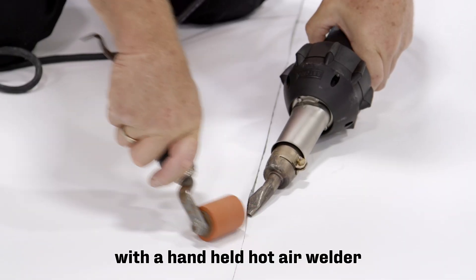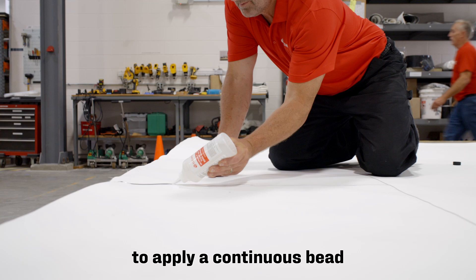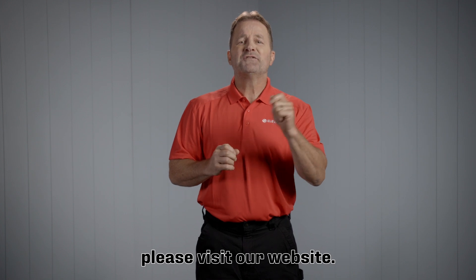Finish any detail work with a handheld hot air welder, and remember to apply a continuous bead of UltiPly TPO cut edge sealant. For more information and helpful tips, please visit our website.